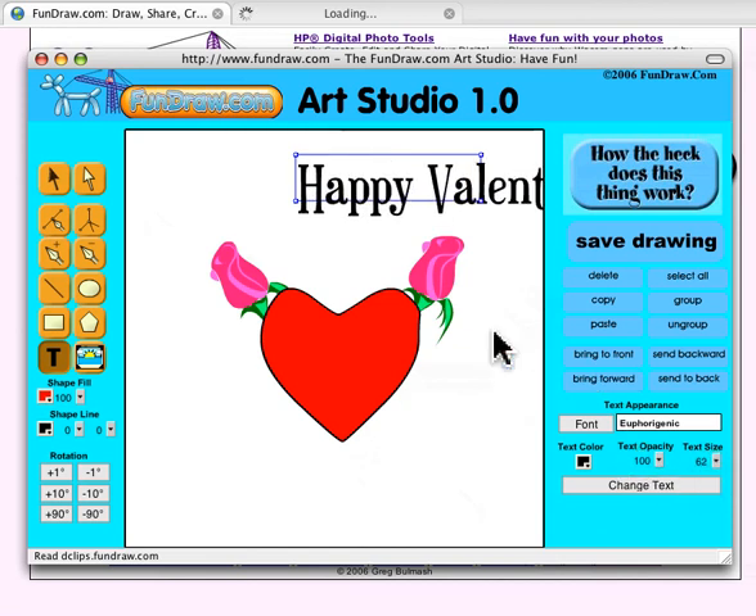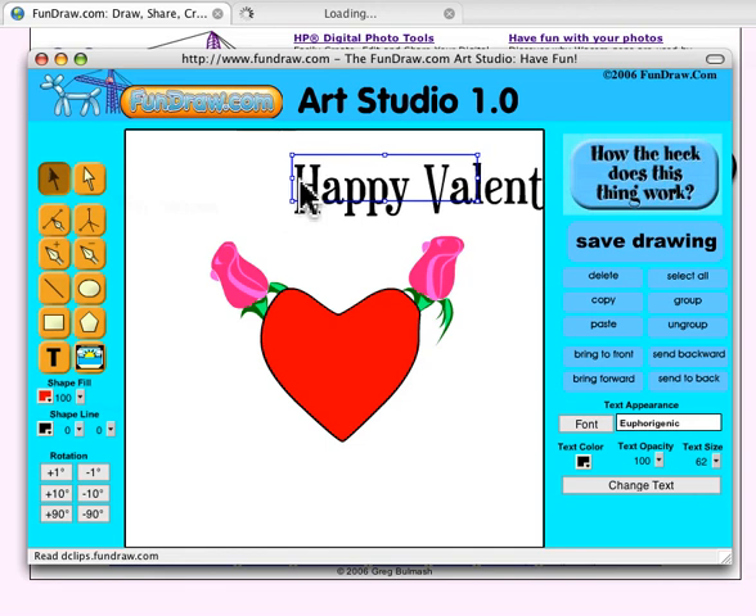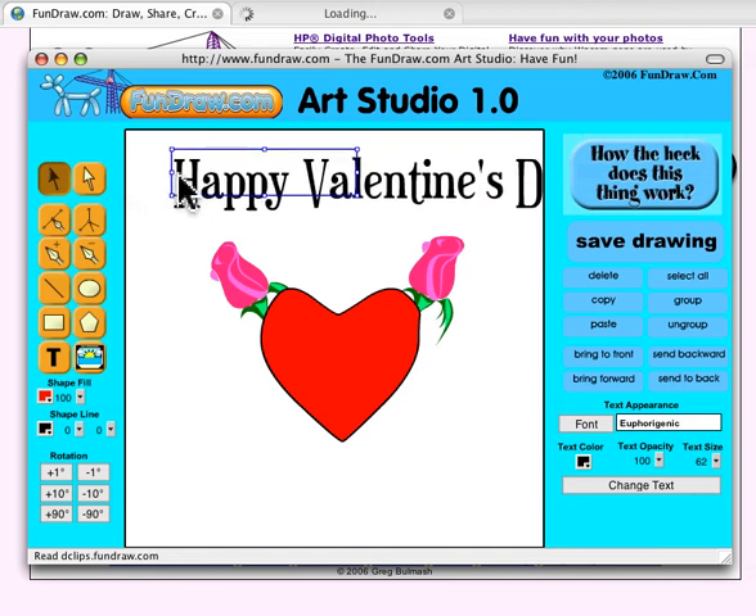One thing to be careful about: you still have the Text tool selected. Make sure you switch to the Selection tool, because if you still have the Text tool selected when you click, you're going to add another text box.